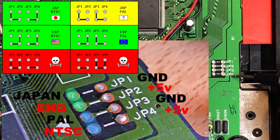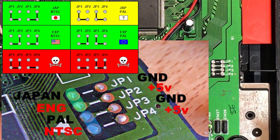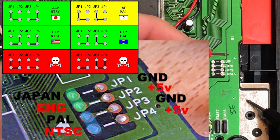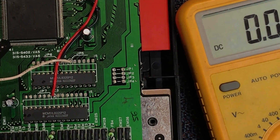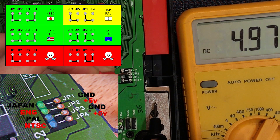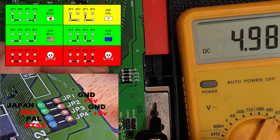JP3 and JP4 control PAL or NTSC speed. JP3 is currently bridged to this pin and four is not, so that's forcing the console into PAL mode. Let's look at the voltages: ground here off the ground plane - JP1 is ground and that's not connected. JP2 is 5 volts, 4.9 - that's 5 volts, and that is connected, coming across here. So that's forcing the console into English. This pin over here is also 5 volts.